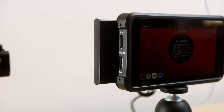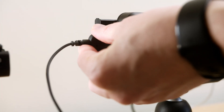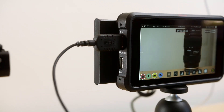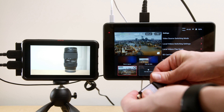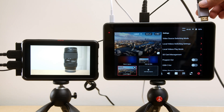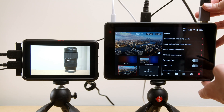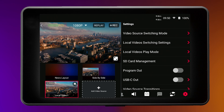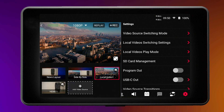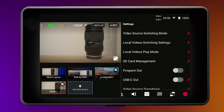The biggest use case is using the Atomos Ninja V in conjunction with another camera and looping that signal into the YoloBox Pro. To do this, connect the HDMI cable with the EDID emulator to the output of your Atomos Ninja V, or at the YoloBox end, and you'll get a full signal with no dropouts at all.